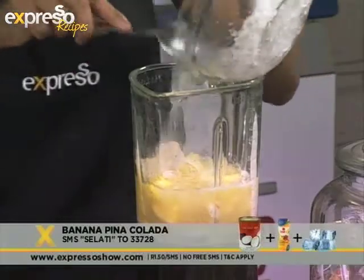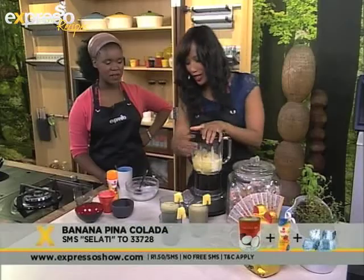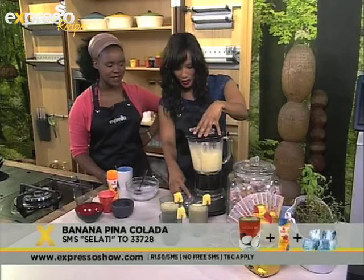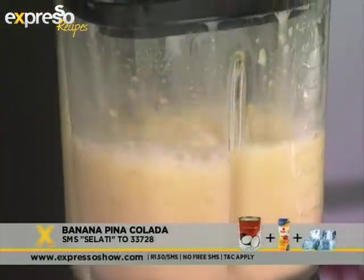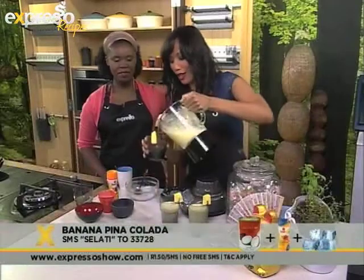We don't want the calories. And then of course the ice we need to put in there as well. This is going to be very, very, very delicious. Can't wait to taste that. The summer is coming and we want to have some nice fresh drinks that we can make on our own.